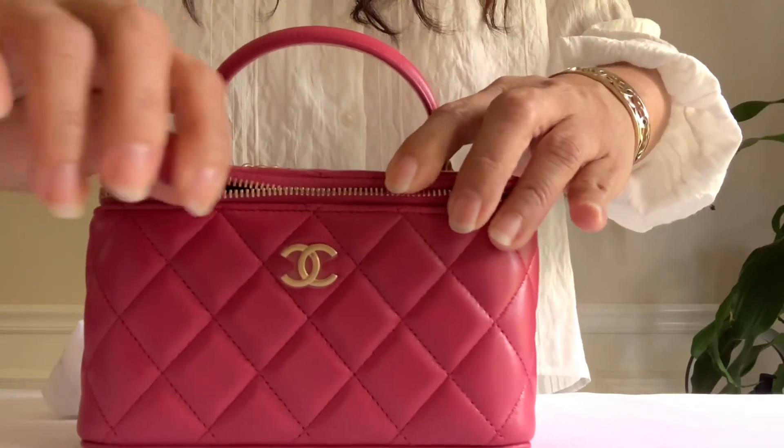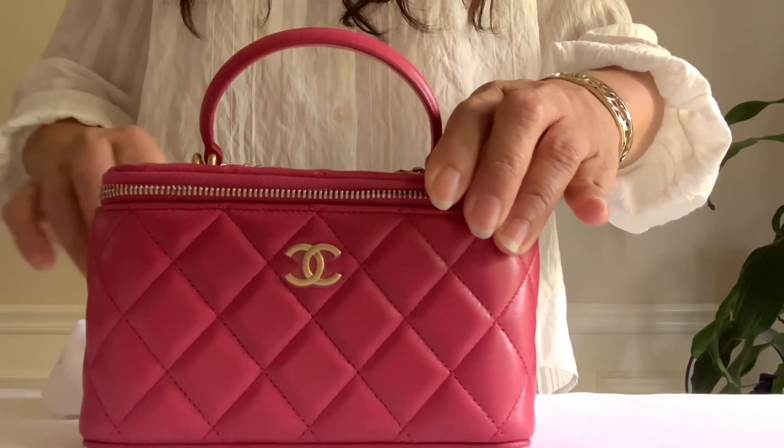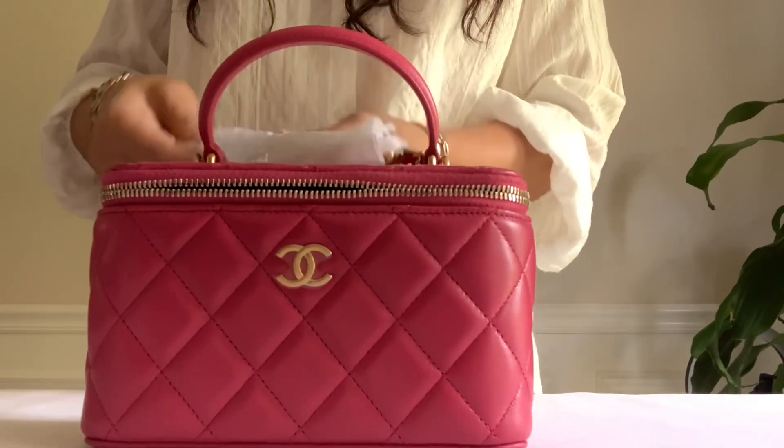And the top two zipper closure with leather pull — let's see how smooth this is. No struggle here you guys, very easy.